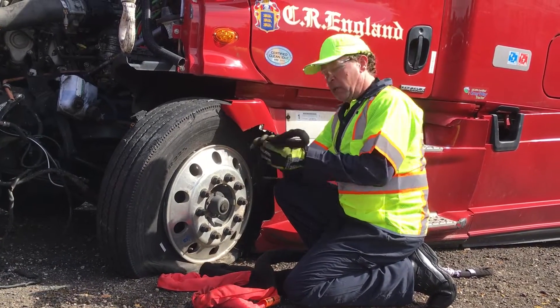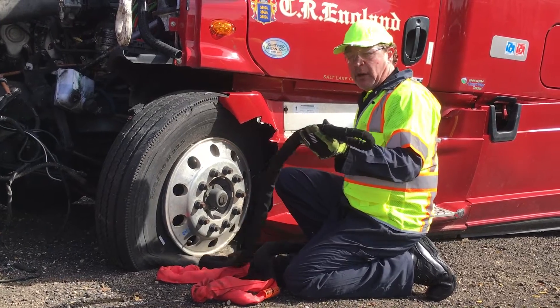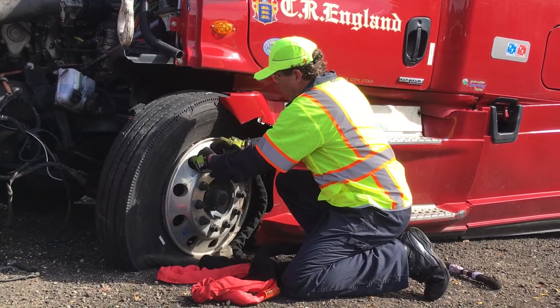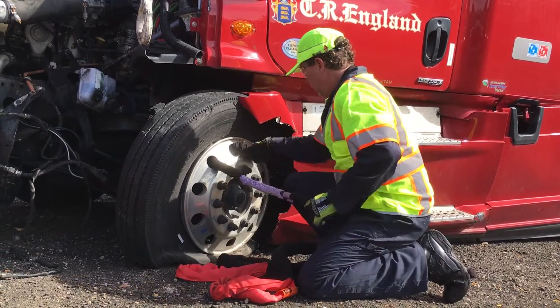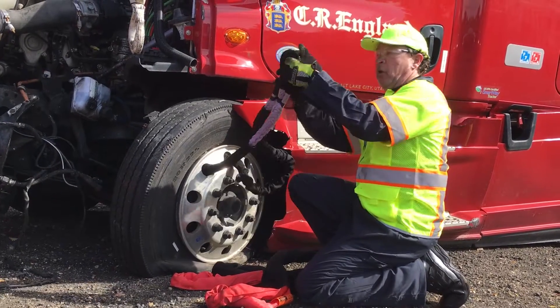Now here at AWDirect we have these rim slings. This is a 3/4 inch rim sling with a working load limit of 26,400 pounds in a basket configuration, and it is small enough to feed straight through the rim and out to your hook.